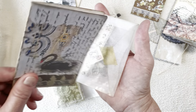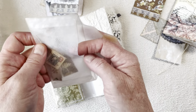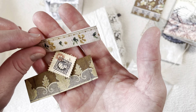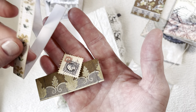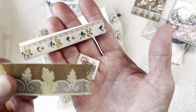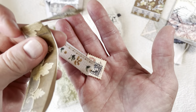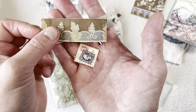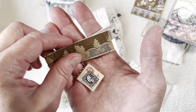This little glassine envelope just holds these little pieces. This is a little paper ribbon that I cut from one of the designs. And here's another piece that looks like lace — just open it up and be used in a journal. And here's just a little stamp that I thought was cute, that I cut out with my thinning shears.